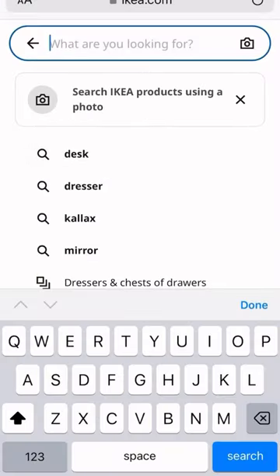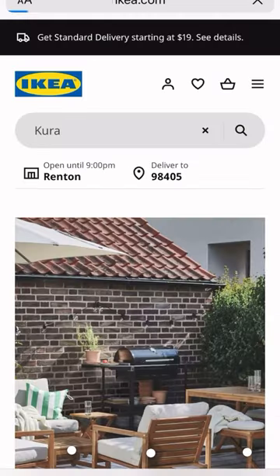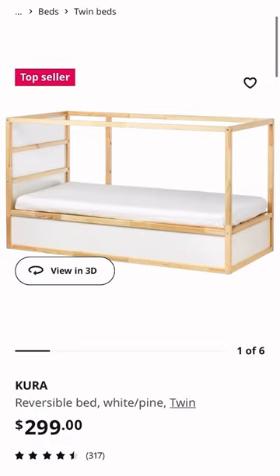This bunk bed is based on the Ikea Kura bed, which is reversible, so you can have it at a regular bed height, or you can flip it and have it at a bunk bed height.